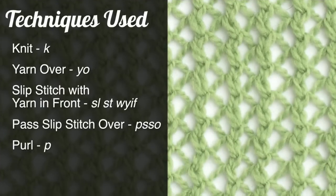For this stitch you'll need to know the following techniques: knit, yarn over, slip one with yarn in front and pass slip stitch over, and purl.